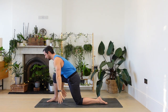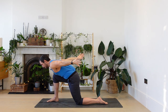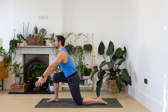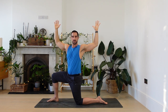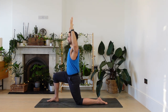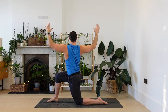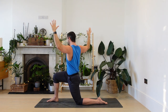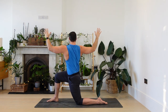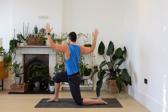One more. From here, bring the arms forwards up and then open the arms into a cactus shape — elbows bent, draw the elbows back. We're going to turn to the right. Exhale, twist. Inhale, centre. Find your abs. Exhale, twist. Centre. One more time. Twist. Centre.